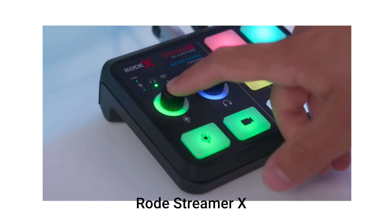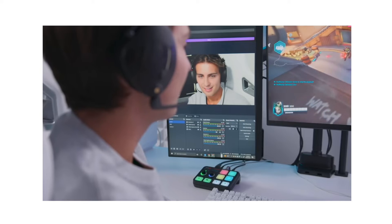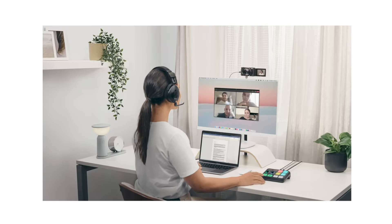Rode has come out with something called the Rode Streamer X, which is a video and audio interface. You connect your camera and mic to it, and it serves the purpose of two things in one. It's a little bit more expensive, but that's another option.